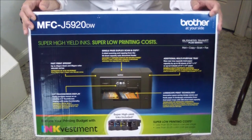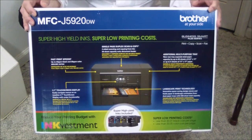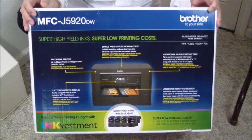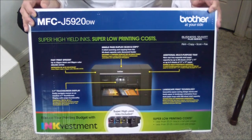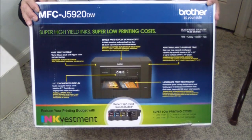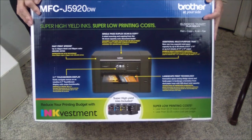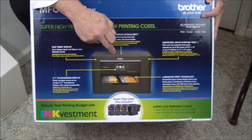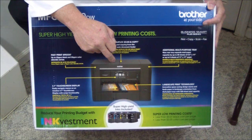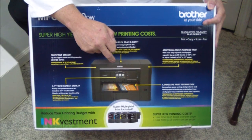We did the 6925DW a couple weeks ago and it was really impressive, and then we got this test unit from Brother. Looking at it — it's white instead of black and basically does the same thing, but what it does is pretty remarkable. First of all, it has a 50-sheet duplexing document feeder with single pass scanning — the original goes through once and it scans both sides simultaneously.